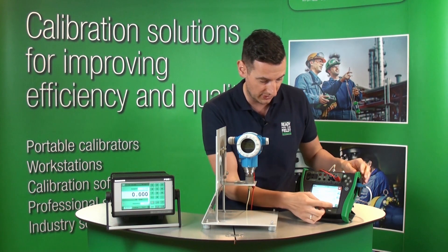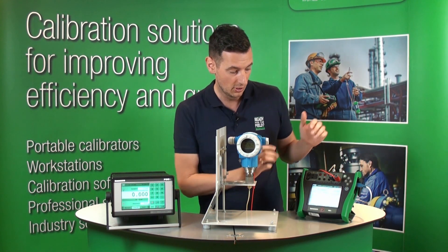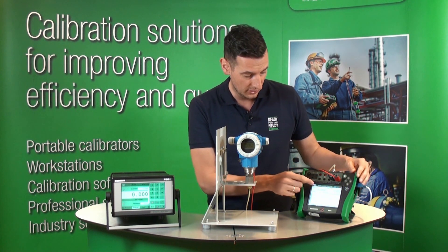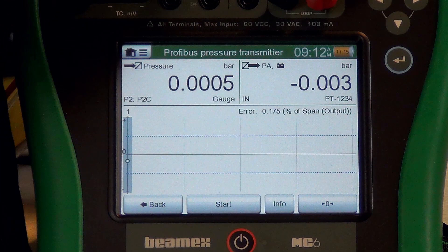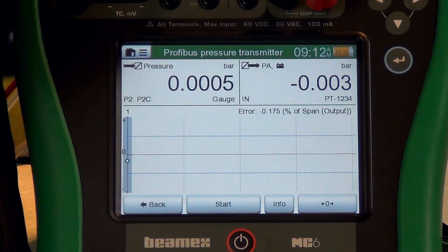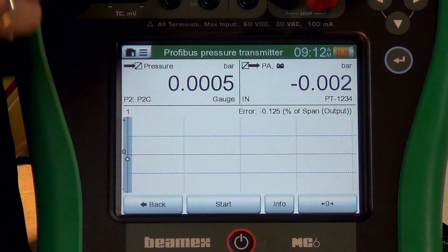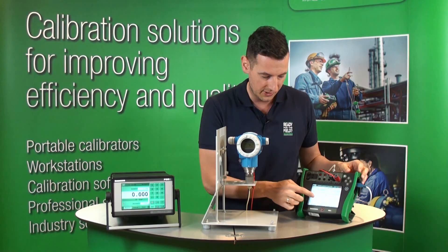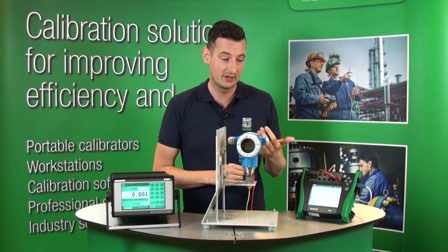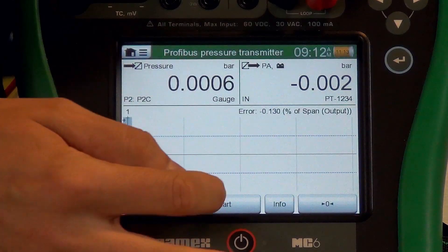We've got everything connected, so we're ready to hit start and go to the calibration screen. On the calibration screen, the top left corner shows the pressure directly controlled from the POC6 and shared between the pressure transmitter and the MC6. On the top right corner you can see the Profibus direct information from this pressure transmitter. You can also see the error graphic limits — those blue lines are the error limits.